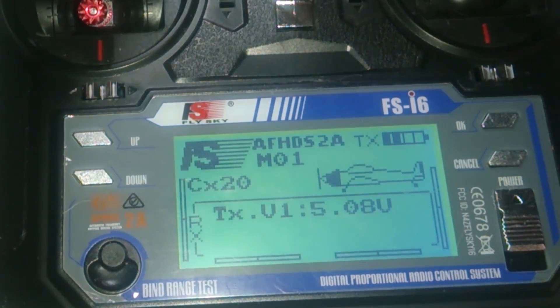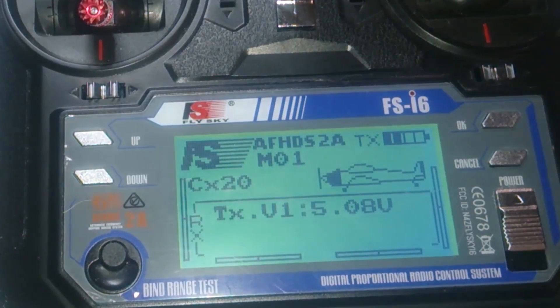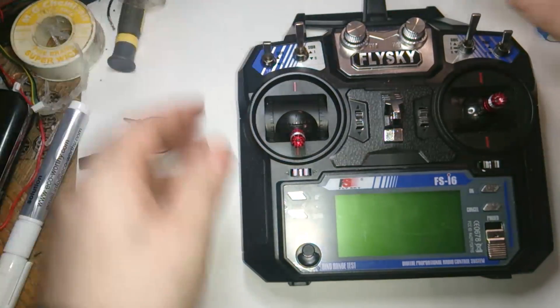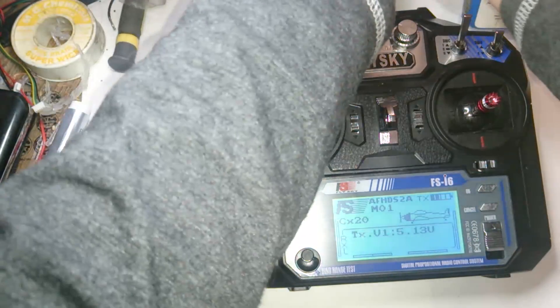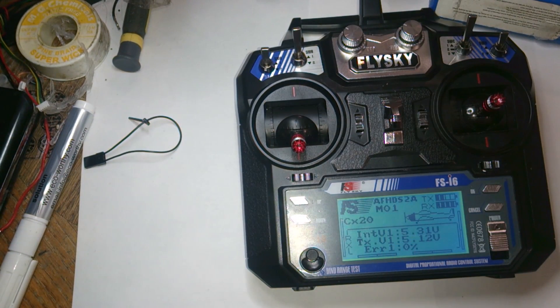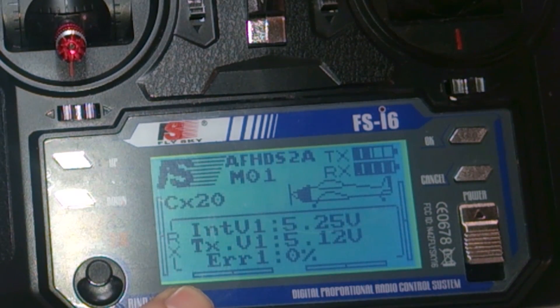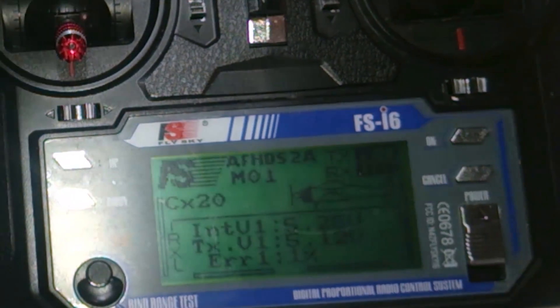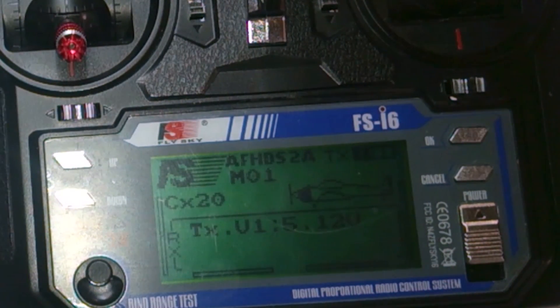Unplug your CX-20 and unplug the binding cable, then just leave the one cable. This time around, just turn the power on and you should get a connection. You should hear that beep, and if you have the same model, you should get your volts here for your battery — for your TX and your RX. It shows the internal battery and the external coming from the quadcopter. Unplug the battery now and I'll show you how to wire it up to your receivers.